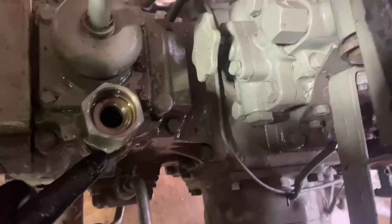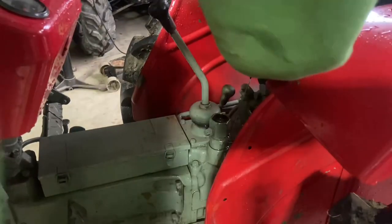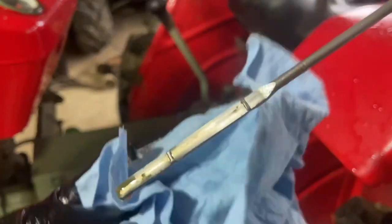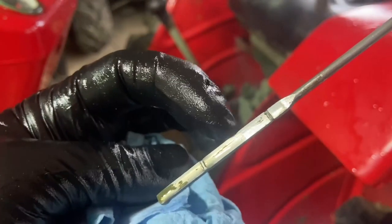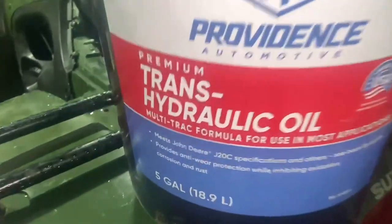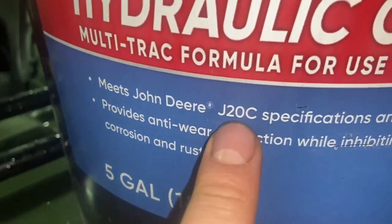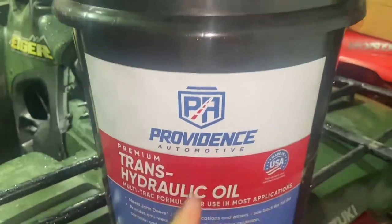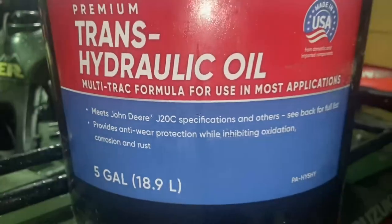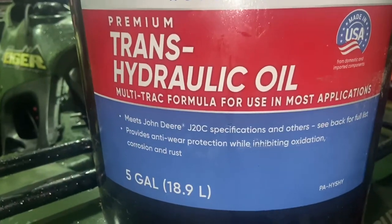Right behind your fill plug there is a check plug. Stick it in to check the level — right about here is where the oil level is. The proper oil for the rear ends of these tractors is J20C or JD303 fluid — this is stuff I got from Rolking. As long as you keep up with your oil changes, J20C or JD303 is going to do good for you.